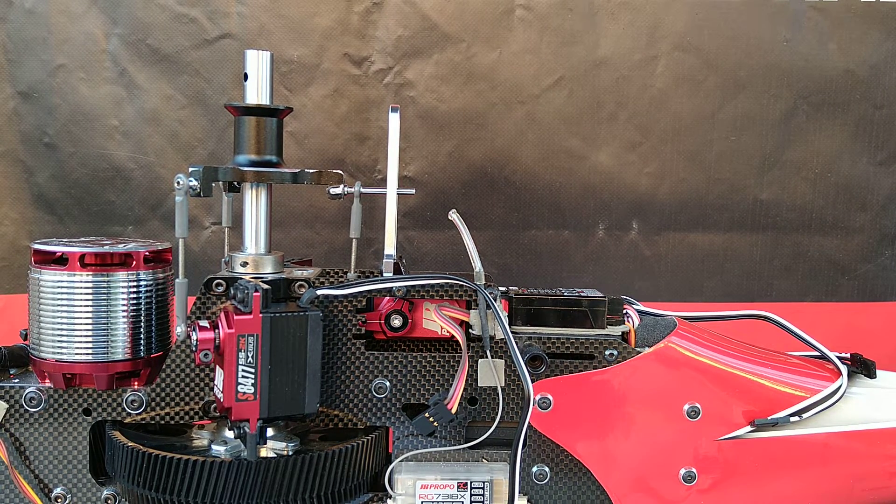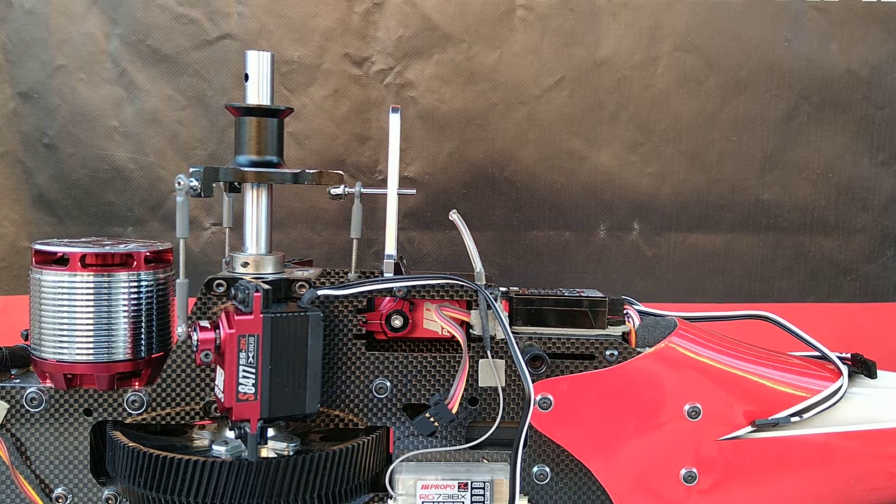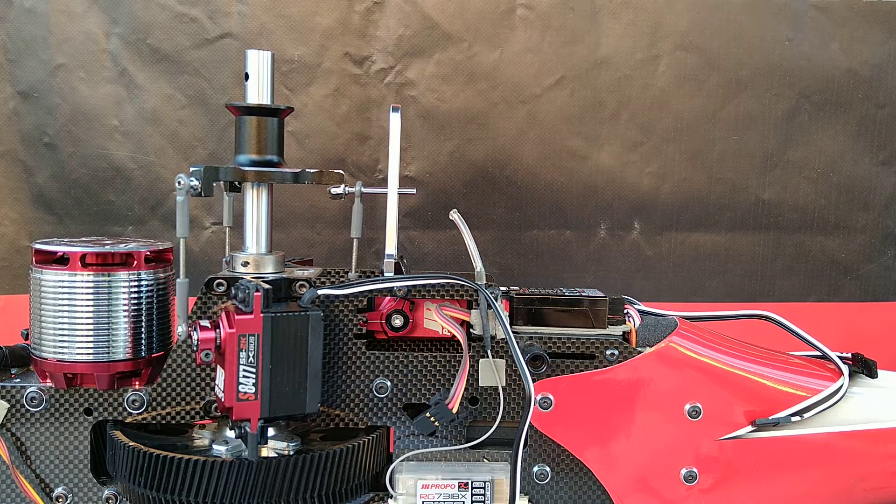Now we're going to check the numbers on the servos. These are X-Bus servos and each one is going to have two numbers associated with it. The first one is the channel and the second number is the sub-address. These are X-Bus servos but we're not going to be using them in an X-Bus application — every fly-barless unit I have ever used, including the tags mini mounted here on the helicopter, has PWM pulse width modulation outputs. The neat thing about these particular servos is they retain the information we set them up with when used in a PWM application.